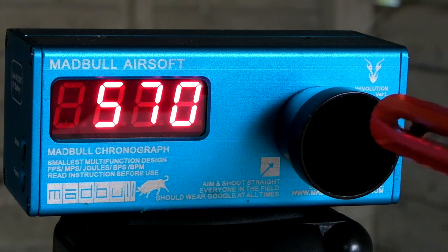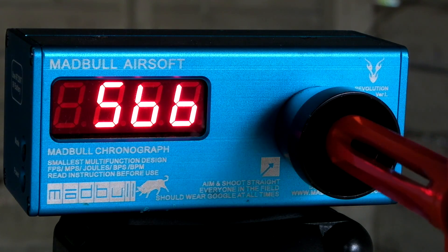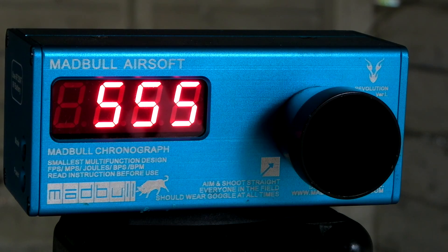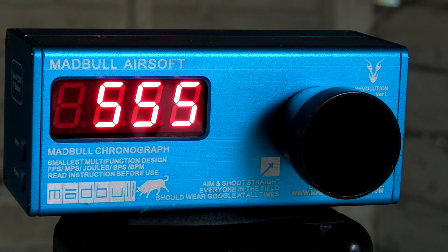570, 570, 570. On a 60-degree day it seems to be averaging about 560 rounds per minute, but on a warmer day it'll probably be around 600 to 650 — let's say it averages about 600 rounds a minute. You may think that sounds lame, but the bolt on this thing is giant — absolutely massive — so getting 600 rounds per minute out of it, you can't complain. This thing does have some giant recoil with it. If you guys want to see that, go watch the slow motion video of this gun shooting.